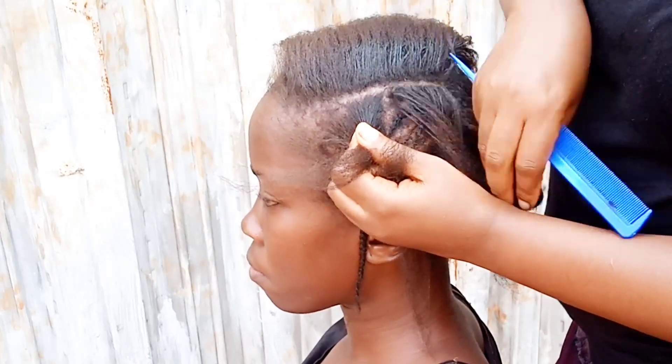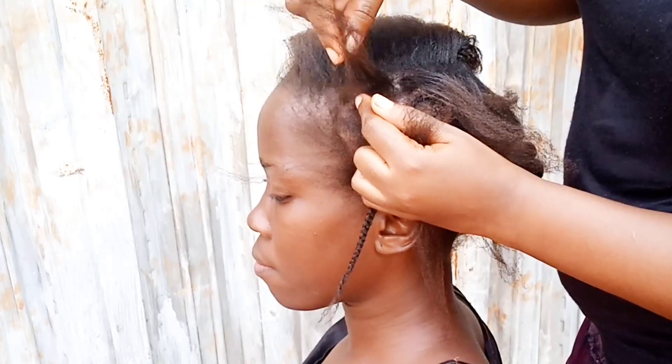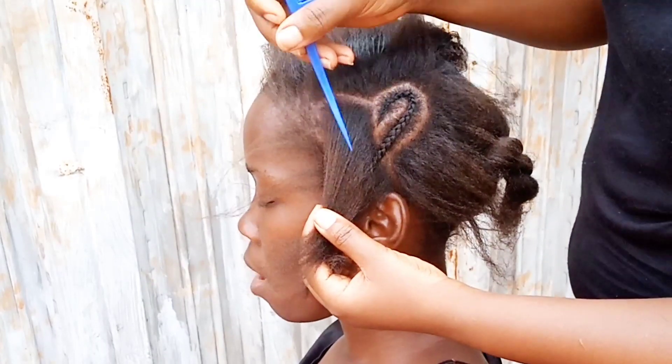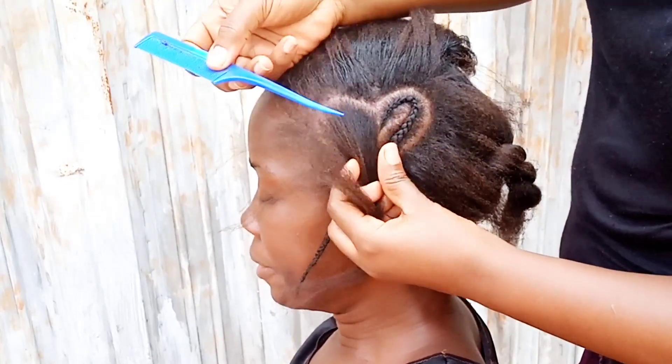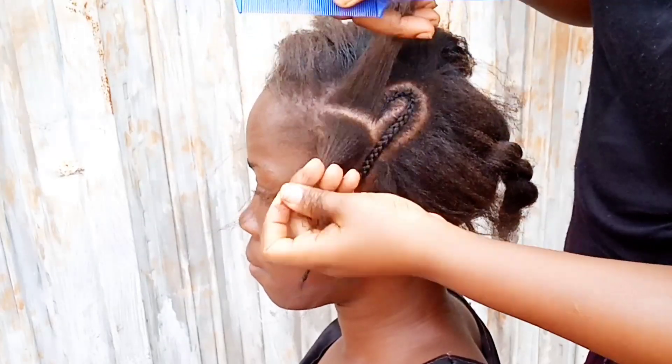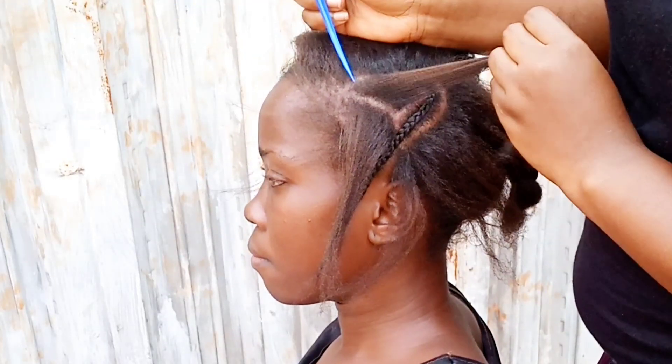Just try to match up when you're starting the heart, and make sure you end at the same point. Take your time to section your heart to be perfect — do not be in a hurry. The sectioning is where the trick is. Once you have mastered this, you can make this heart braid on any part of the head and customize how you want it to be.